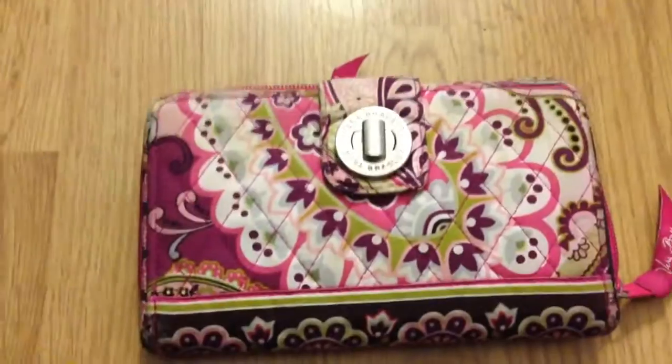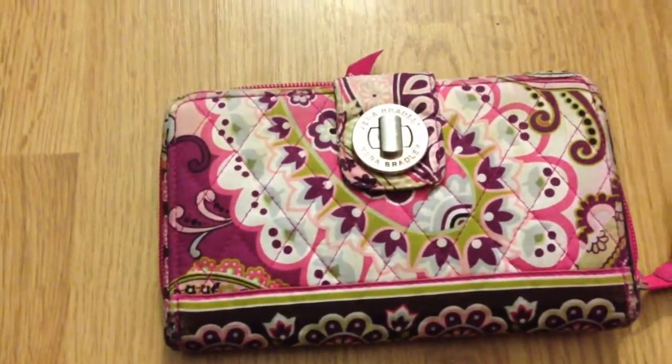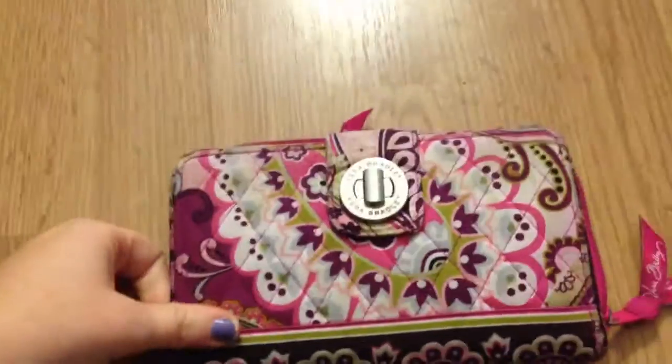This is the Vera Bradley Turn Lock Wallet in Very Berry Paisley, still on their website. It's on clearance right now, but they do sell this wallet in newer patterns as well, so I figured this review would still be pertinent.